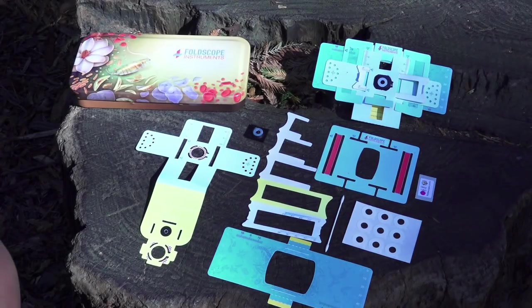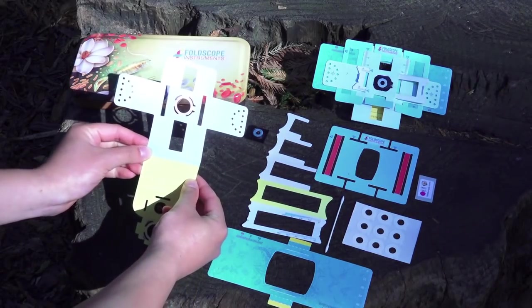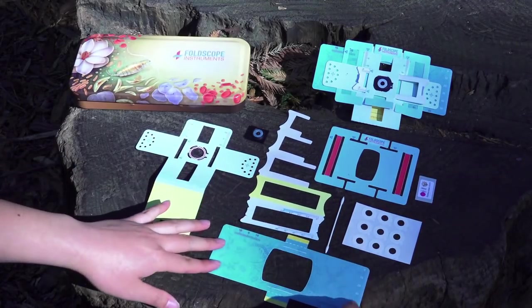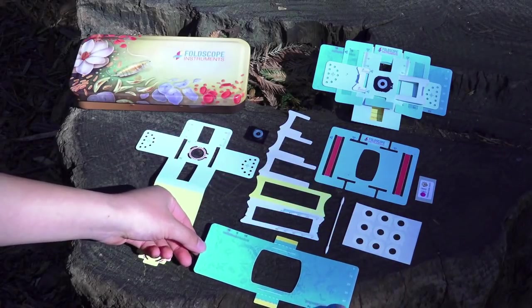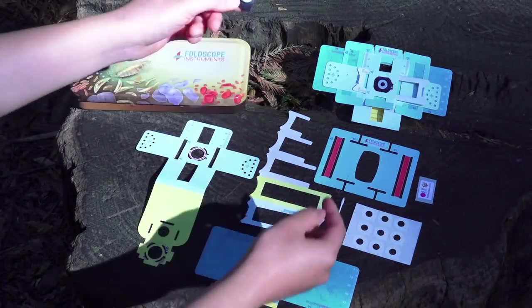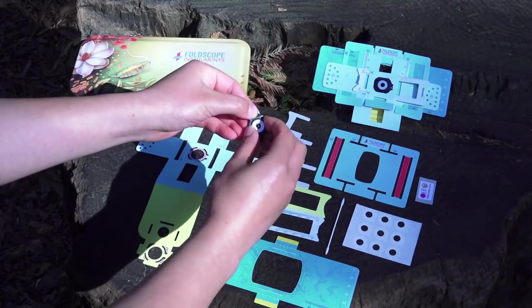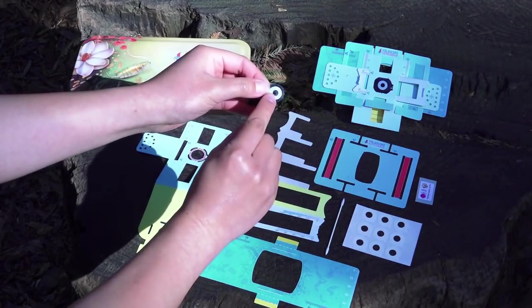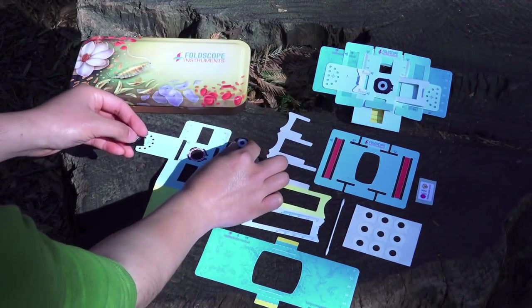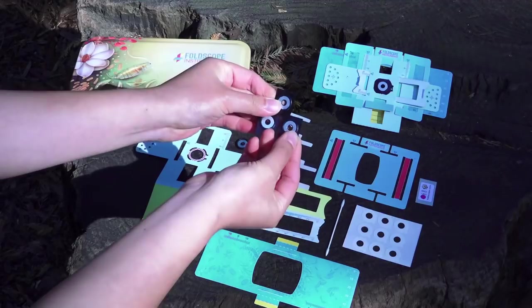Let's go over all the pieces that you need to assemble your Foldscope: lens stage, focus ramp, sample stage, panning guide. The magnet pieces come stacked together, so make sure you have all the pieces. The circular one has the lens right in the middle, and make sure you keep this in a very safe place.